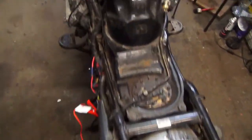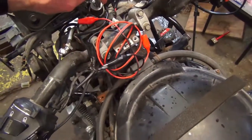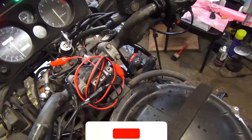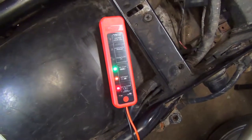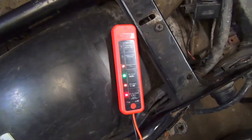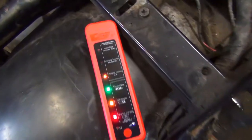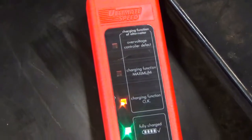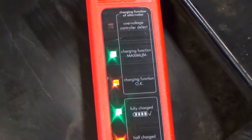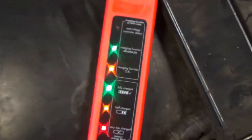Out of the three bikes I've got currently, this one actually charges the battery. That little contraption from Niggles when you start the bike — as you can tell now, it is charging the battery.